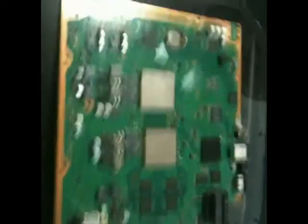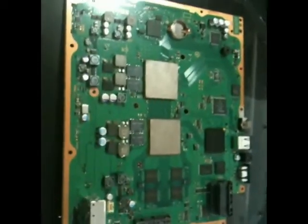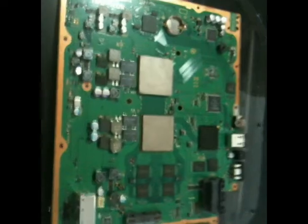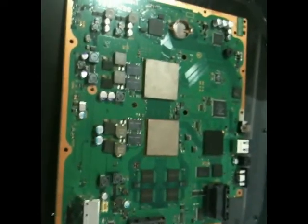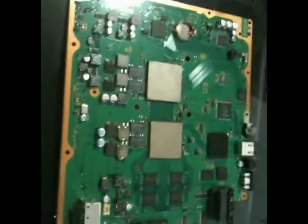So here I'm going to show you what it looks like to sort of do the preheating. You won't be able to hear it on here, but as you're preheating this, the board's going to kind of snap and crackle a little bit. And that's really alarming sounding, but that's normal.